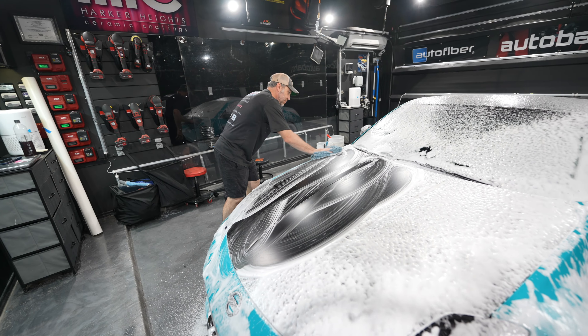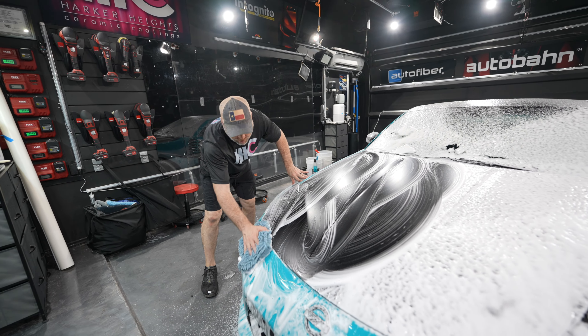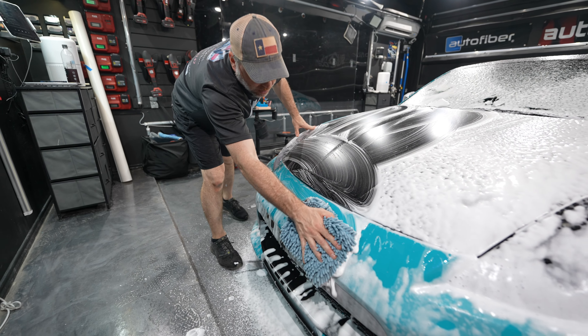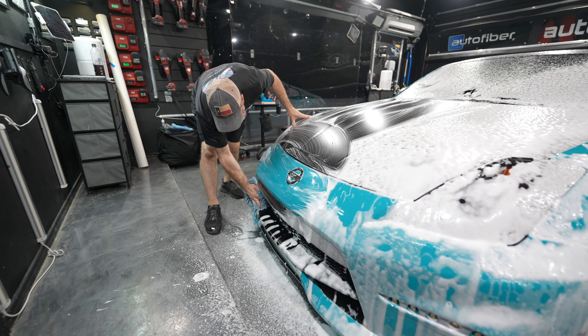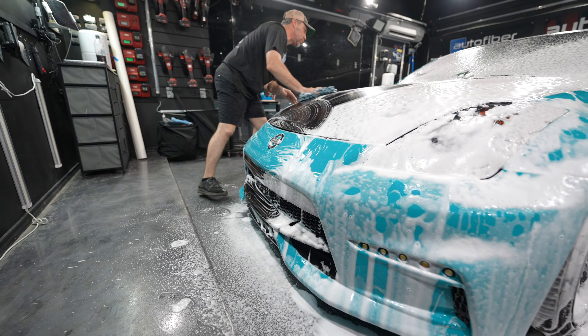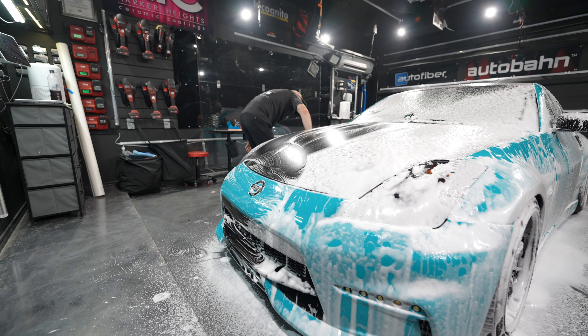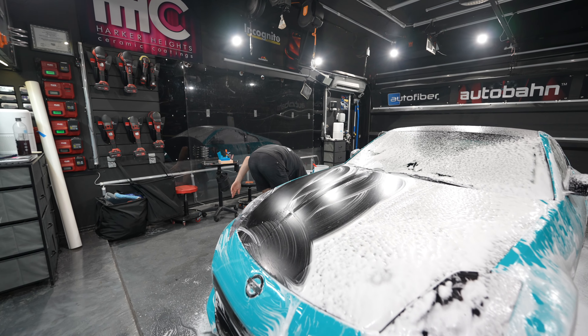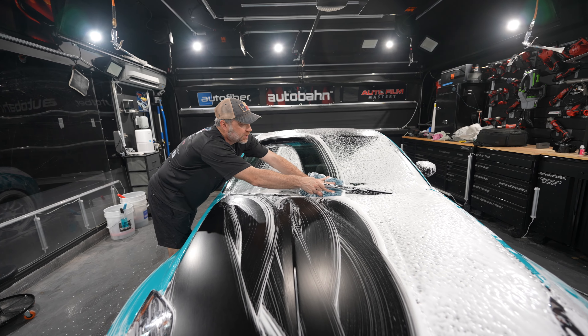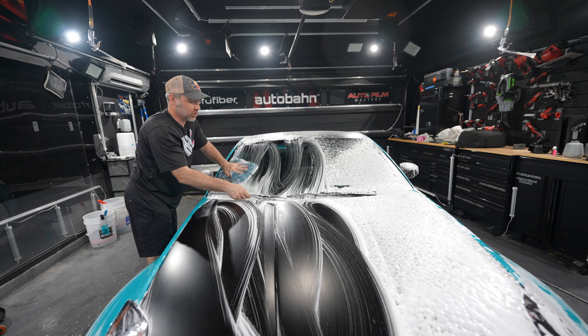What you see me using here is DIY Detail Incredible Suds — really liking this soap lately. That's what I've been using in my foam cannon. And we're just using an Auto Fiber zero cuff mitt here to wash and prep this car for PPF. It's really important to do a good prep job before you PPF so we don't get debris under the film, or as little debris under the film as possible.